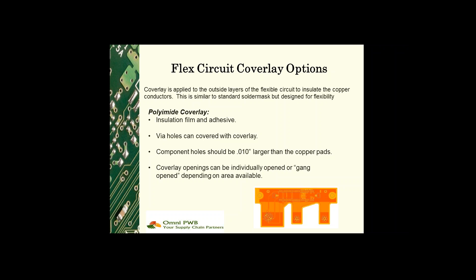The most common combination for coverlay is a 1 mil adhesive with 1 or 2 mil polyimide coverlay. Openings are typically drilled 10 mils larger than the copper pads, but if there's not room in the design to accommodate this, the coverlay can be gang opened. In this case, the coverlay opening would be drilled to expose a group of pads. This leaves no insulation between the pads but does allow the use of the polyimide film-based coverlay.